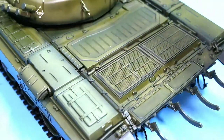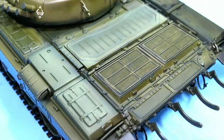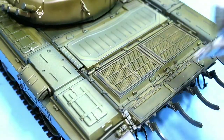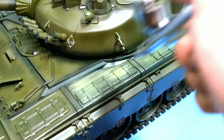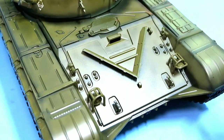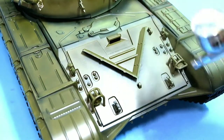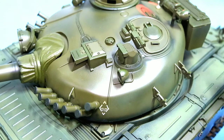Next we put in the final color — this is a lighter shade of the olive green used earlier. I tried to apply light shades and go heavy on the highlighted areas, while you can still see the shadows that we painted earlier. We go over the whole model including the turret and the gun barrel.